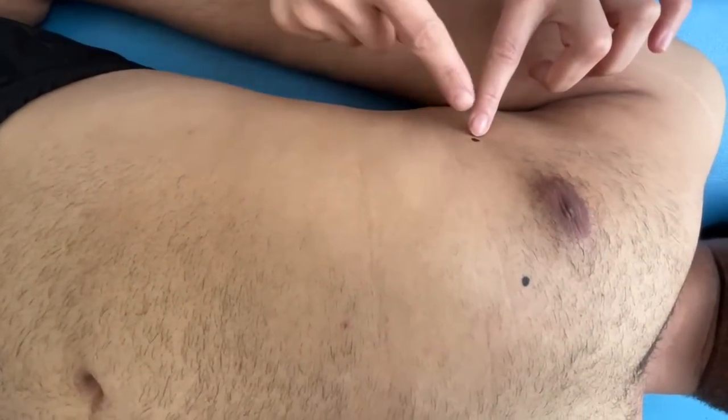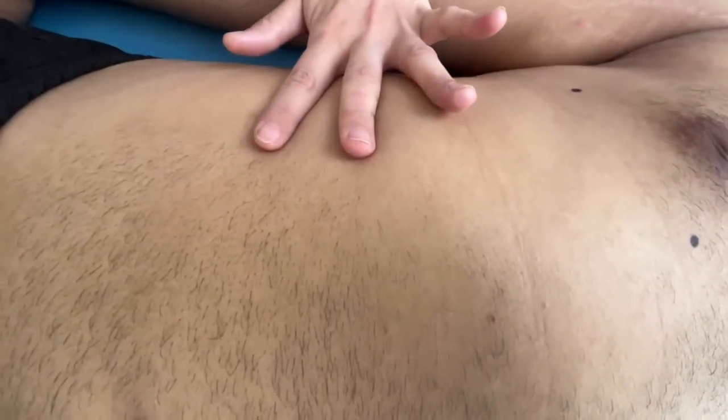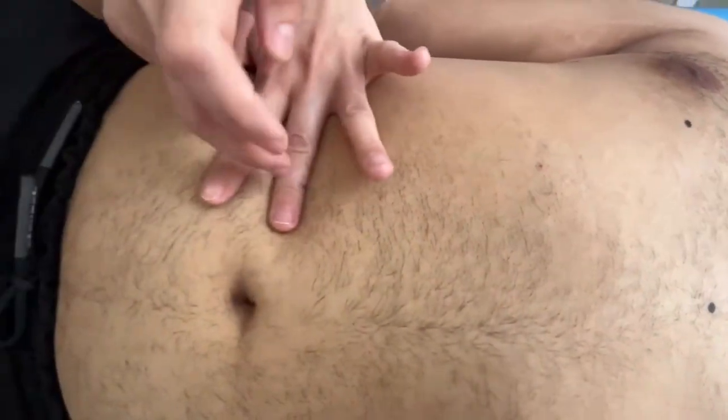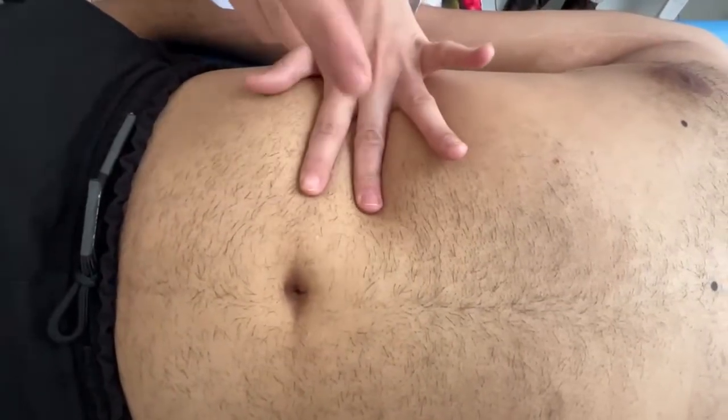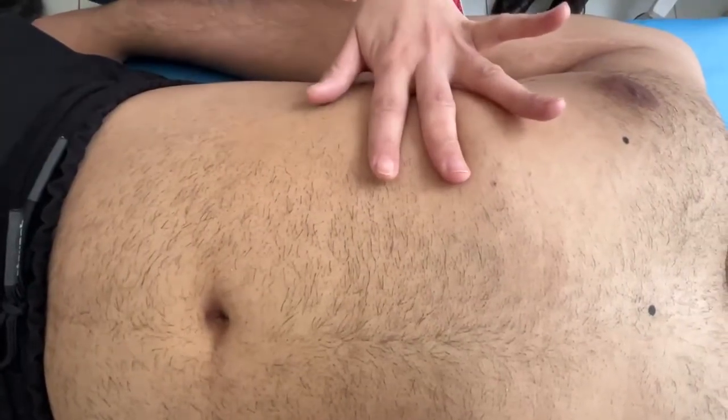We will find the lower border of the liver on these same lines. From the inferior part, we move downward from tympanic sound to dull sound. Here is tympanic sound, and here is dull sound. On the second line, the midclavicular line, here is dull sound as well.